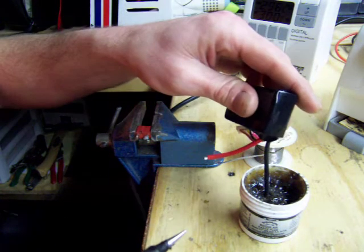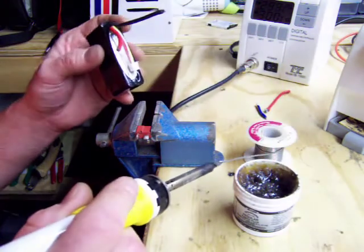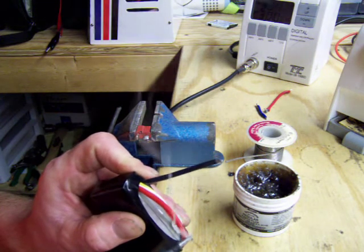First thing you want to do is get a little flux on your wires. It cleans it nice and helps it accept the solder a little nicer too.